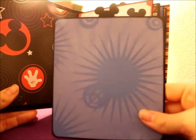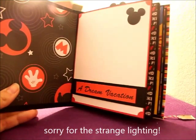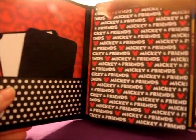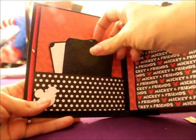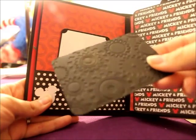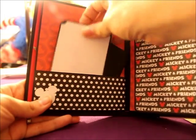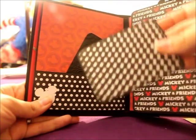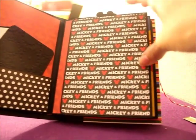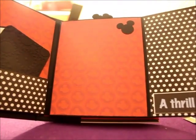The next set of pages has a tag in this side pocket. The next set of pages has a pocket with two tags. There are gears embossed on these ones. This one also has black and white polka dots to match the pocket. This side opens like the other one and is also lifted.